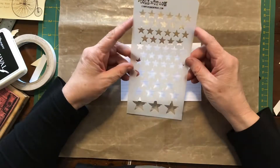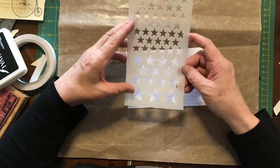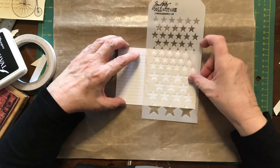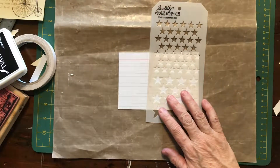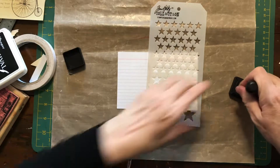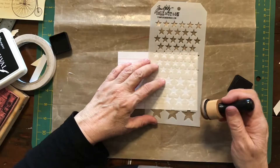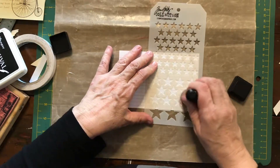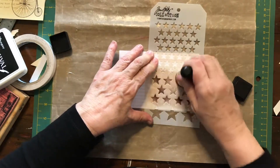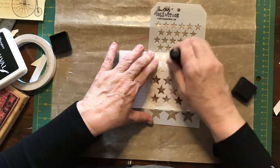What I'm going to start with is this Tim Holtz stencil. This is one of his largest stencils and it's the one with the stars on it. So I'm just going to start by laying down the stencil and taking some of my trusty ink. This is Distress Ink in Ground Espresso and I'm just going to start putting some stars on here, just rubbing the ink over the stencil.